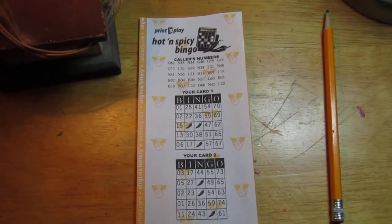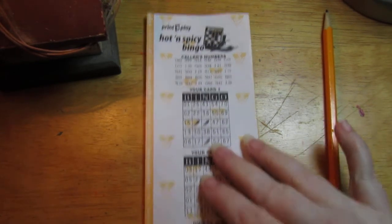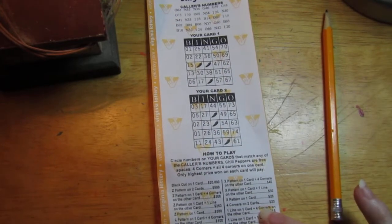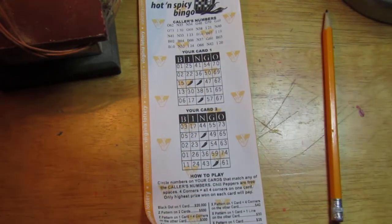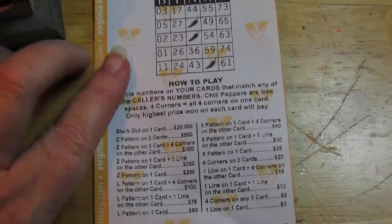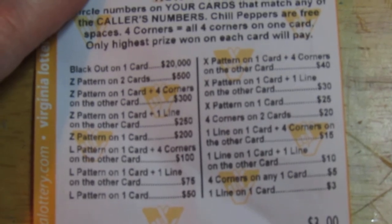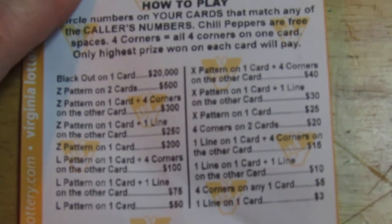Hey everybody, this is Sherry. I have a three dollar print and play hot and spicy bingo — it's hot and spicy baby! Two calling cards, two bingo cards, and here is a close up of the play table. If y'all want to freeze and read that you can. I'm going to go ahead and get playing.